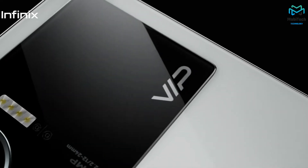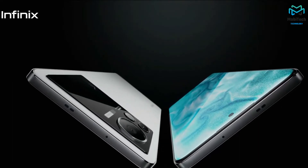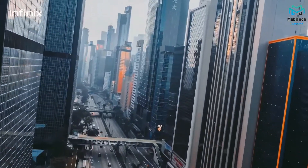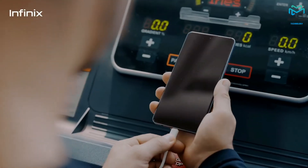Even while gaming you would feel some vibration, which is a nice touch. The phone also stays pretty cool most of the time thanks to its 9-layer graphene cooling system. Cooling is especially important on this phone given its insane 120 watt fast charging.